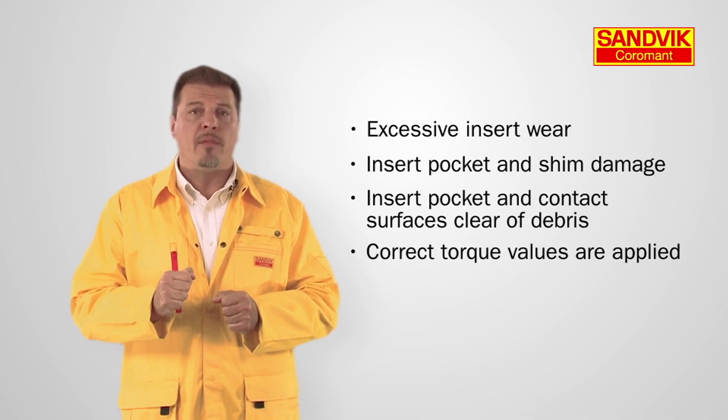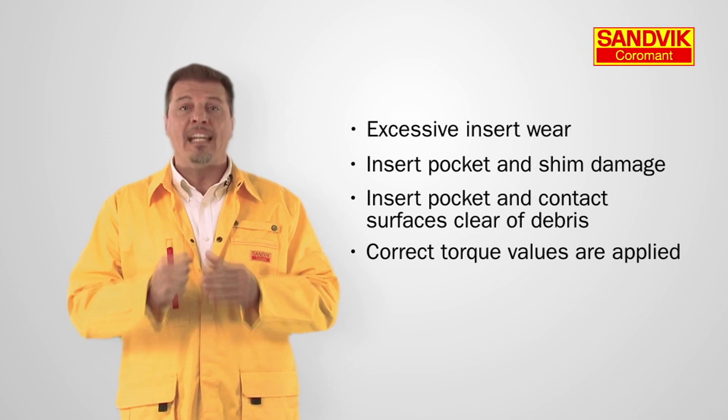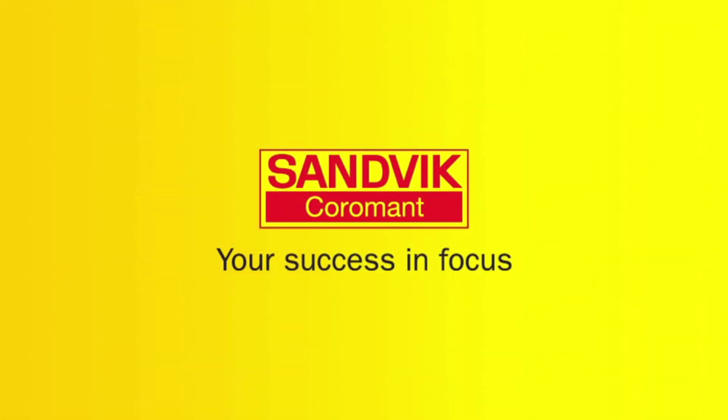For more smart tips, contact one of our specialists or visit us at the Sandvik Coromant website.